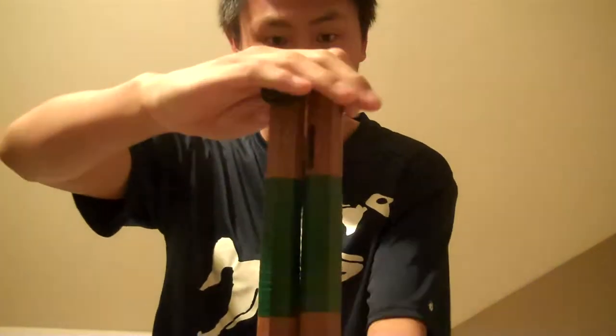Some actual specs about these: like I said, they're redwood. These are nice because they're octagonal and they're tapered, as you can see. They are octagonal.